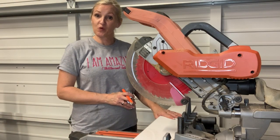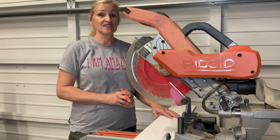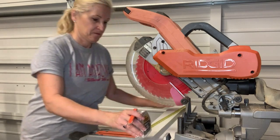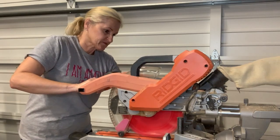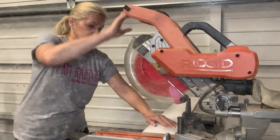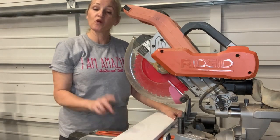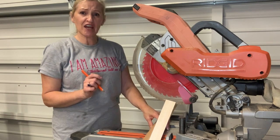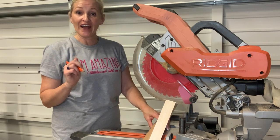I'm going to start with my main board and I'm going to measure, make sure that it's the right measurement, and then cut. Now I'm going to do the same with my second two pieces. I'm actually cutting both trim pieces just a hair larger than my main board, and I'll share with you in just a minute why.